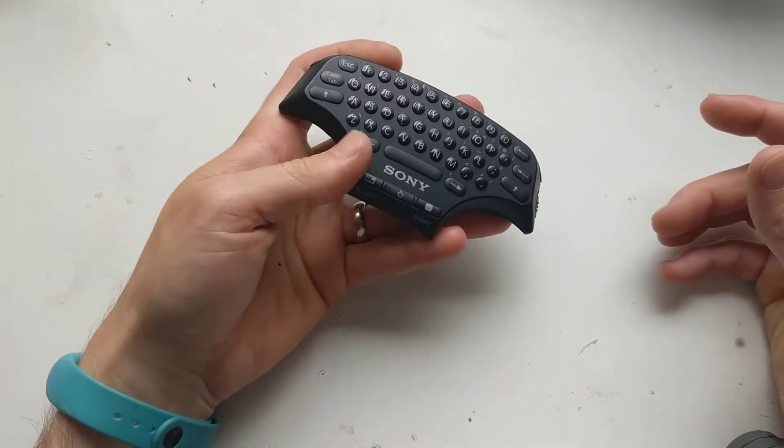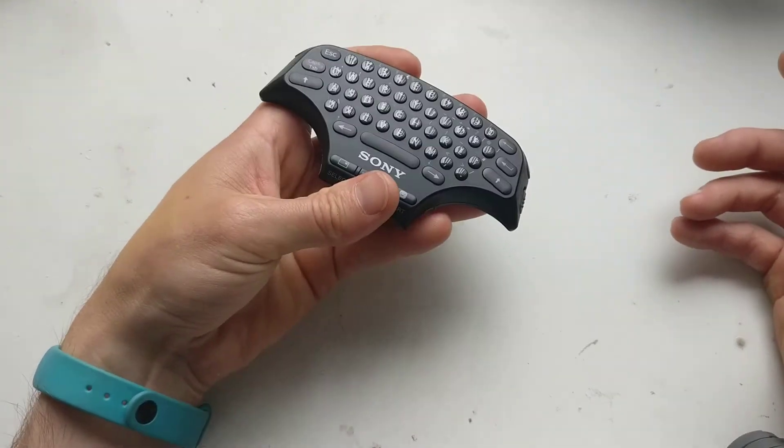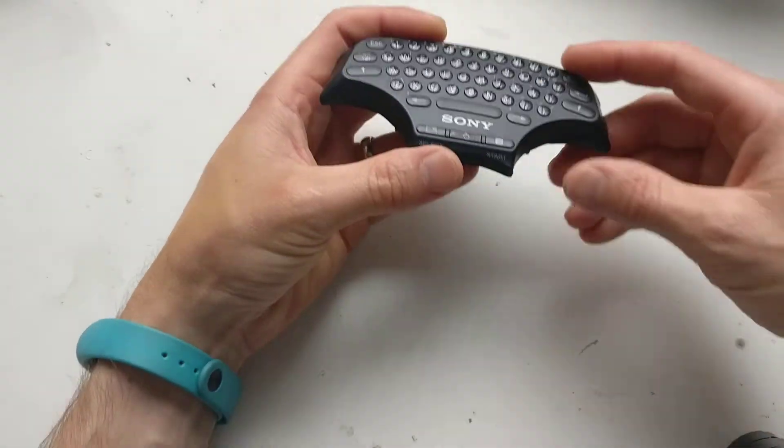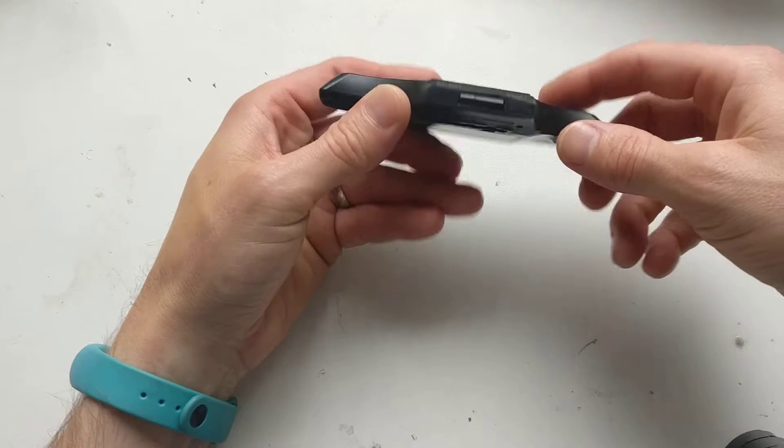It was about £6.50 on eBay second hand. Got it, charged it up, tried it out, it worked. I'll take it apart — it's got like a hook — and this one I've modified, I've hacked it to bits.